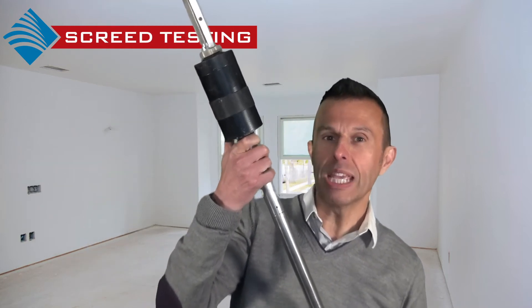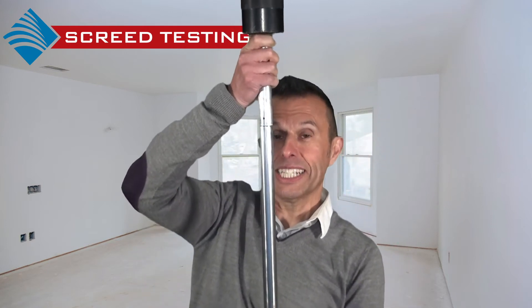The weight is dropped vertically down the guide into the hardened steel anvil, and the depth of the indentation from the resulting impact after 4 blows is measured.